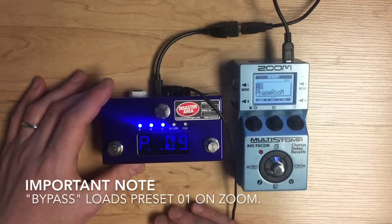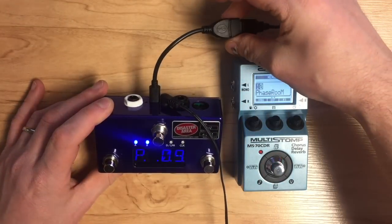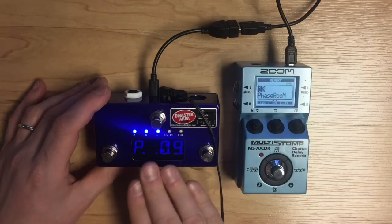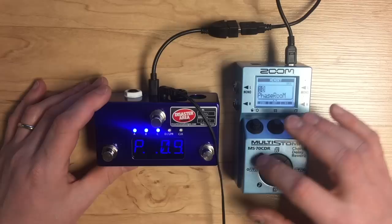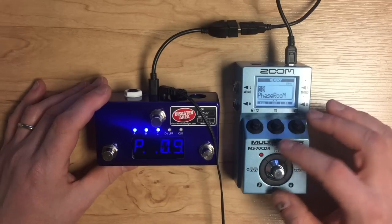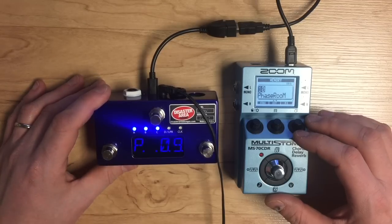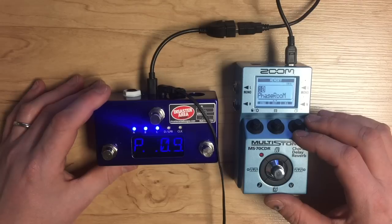All you need to make this work is a power supply with enough milliamps, our USB host adapter, and a suitable USB cable. This will send out commands to the MS-70 CDR, the MS-50G (the silver one for guitar), and the MS-60B (the red one for bass). It does not support the MS-100BT because that does not have a USB port — it has Bluetooth only, and there's no way to communicate with it.